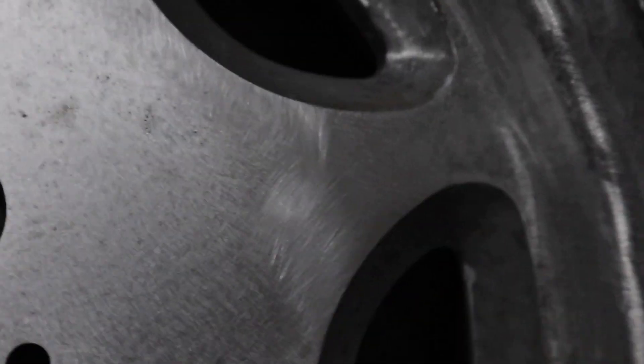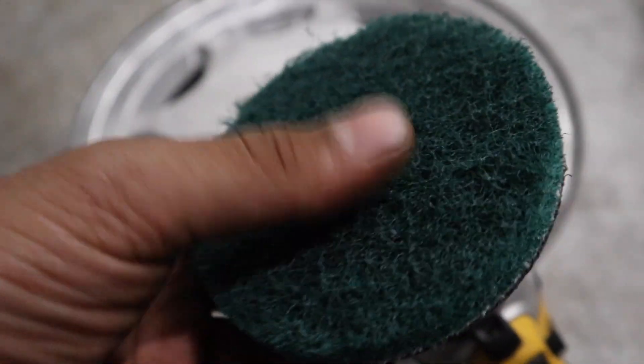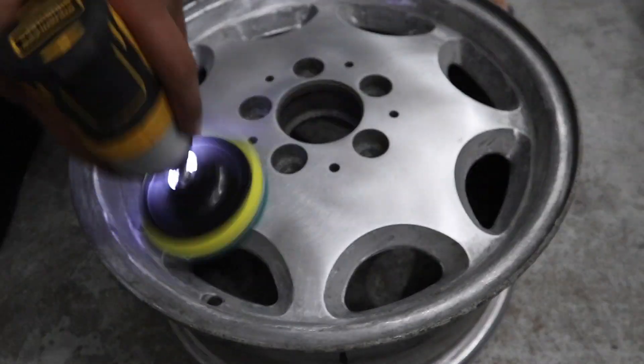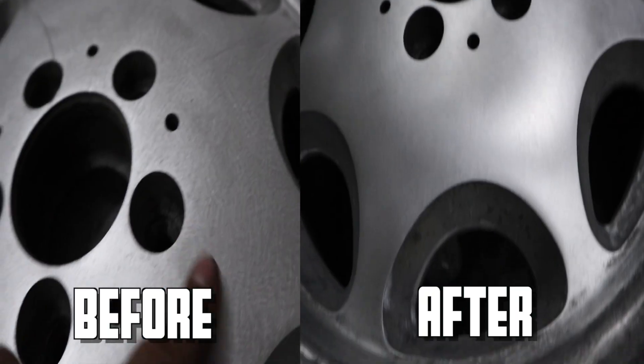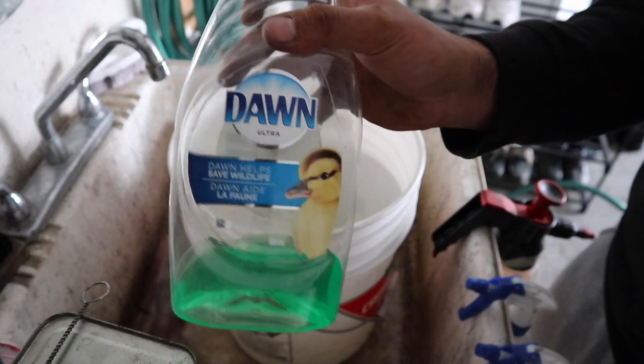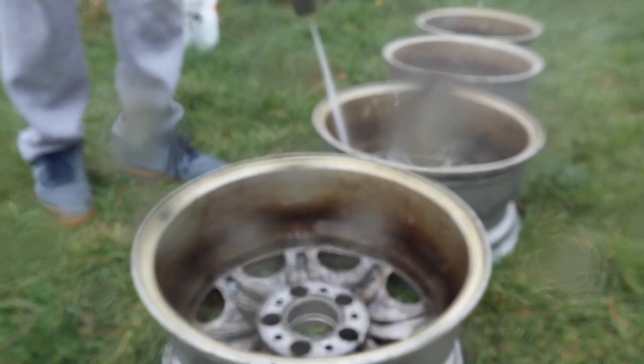The next step was to smooth out those scratches from the orbital sander. The smoother the surface was going to be, the more reflective and shinier the gold-looking rims were going to be. So I went and used a softer pad on a drill, and it ended up working really good. You can see the difference between the before and after. After this, I got to make sure the rims are clean — I don't want any dirt stuck on them when I'm painting. So I went ahead and pressure washed them.